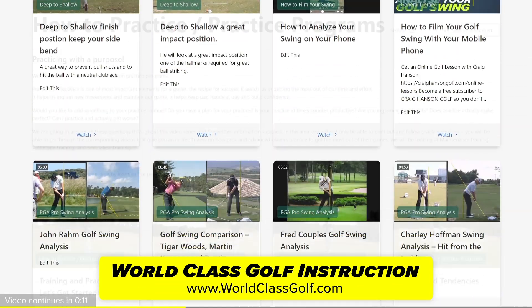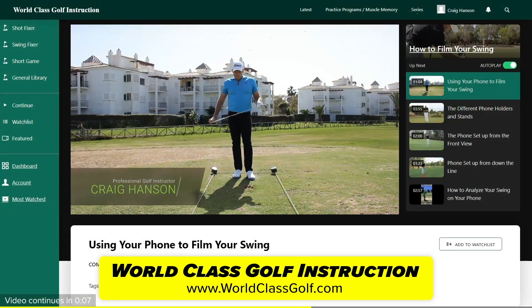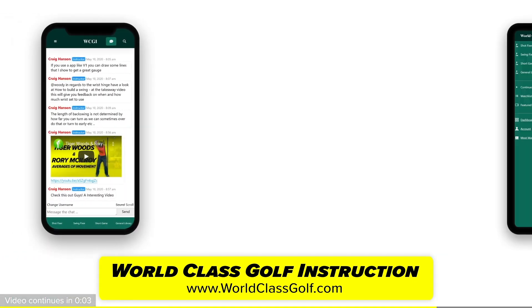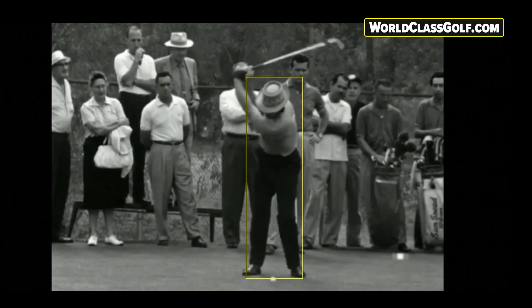World Class Golf Instruction has over 700 detailed videos for every golfer — practice programs and evidence-based material to help you become your own coach and play your best golf. Join the community in the chat room. You can hit clean fairway bunker shots because you're right on top of it. Pay attention to evidence-based material and the professional averages of motion.